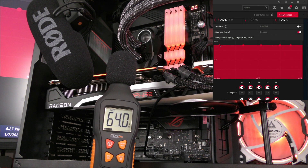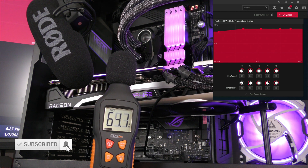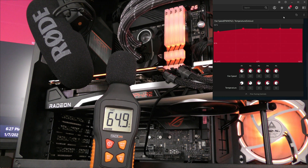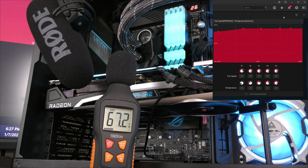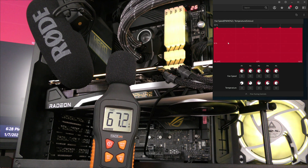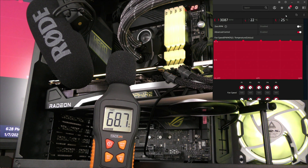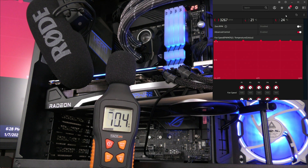Now we'll raise it to 80% and then to 90% — we hit 71 dB. Now let's bump it up to 100%. That's literally right next to the video card.